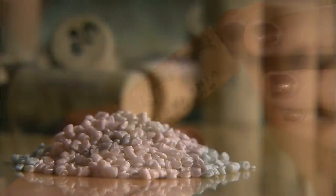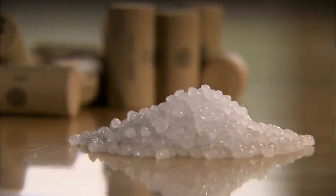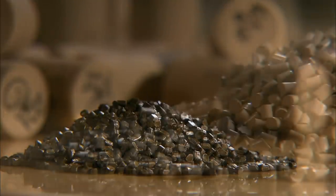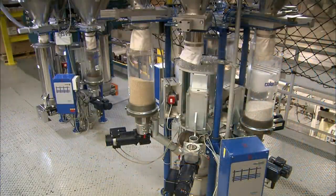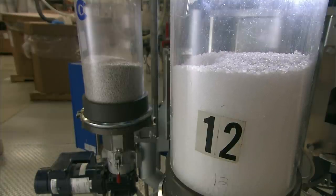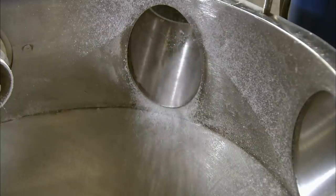To make the foam core, they mix talc with pellets of low-density polyethylene, a pliable type of plastic, then add pellets of dark brown and beige colorant to mimic the woodgrain look of natural cork. For each customer's order of corks, a computerized system automatically releases the right amount of each ingredient into an industrial blender.